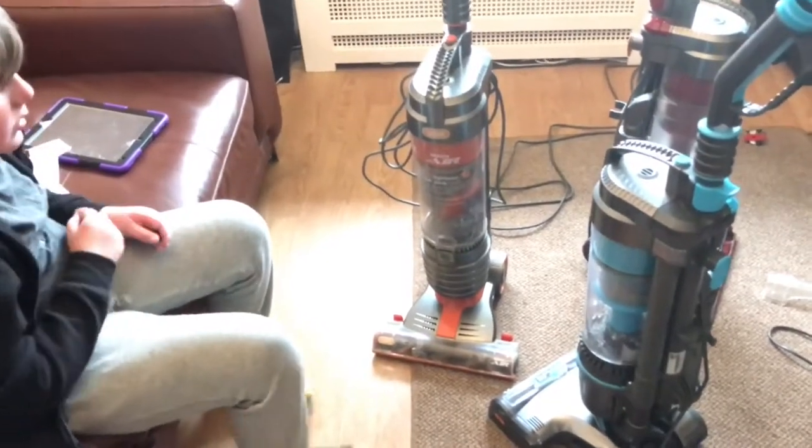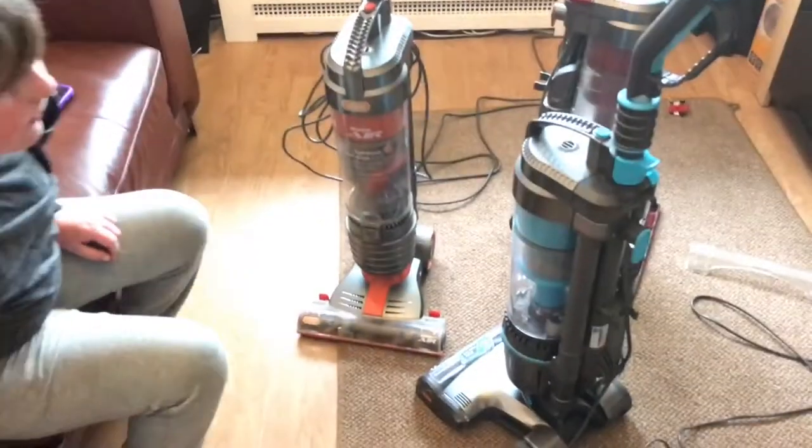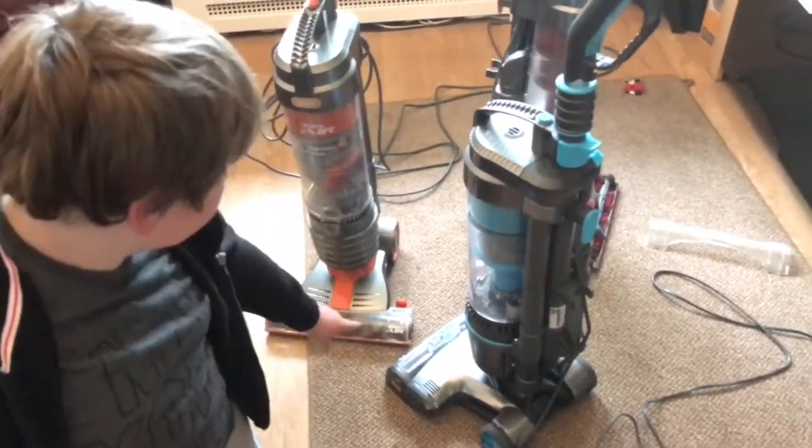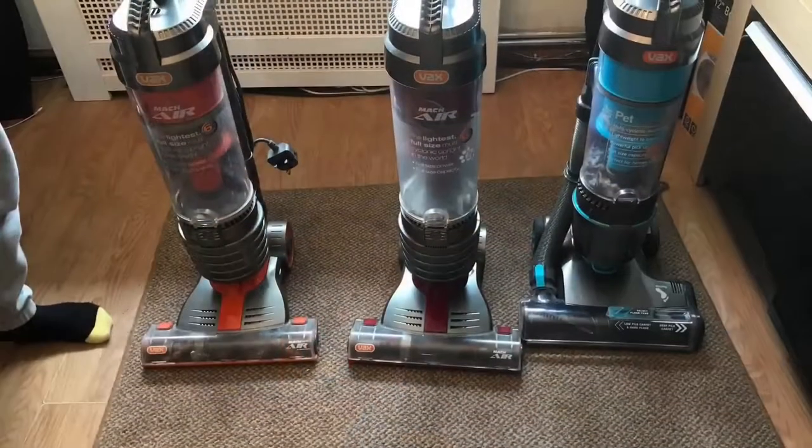So what do you say now, Carl? I'll probably give it a light clean on this one. Yeah, looking nice. Alright, bye for now. Bye. Bye.